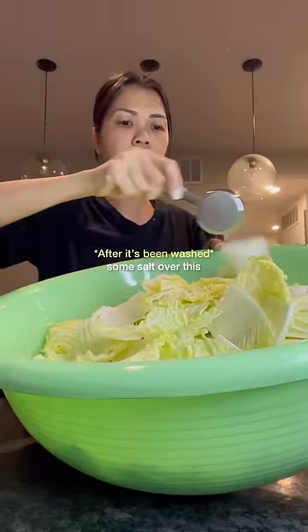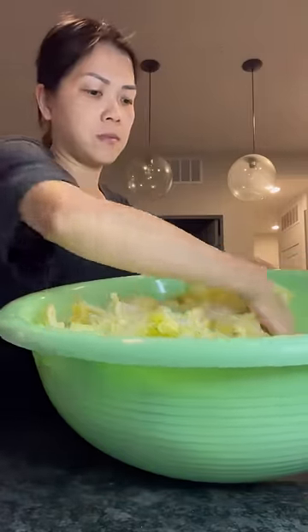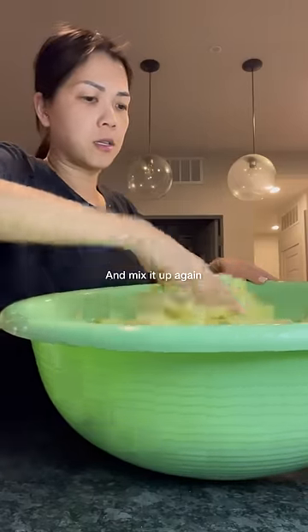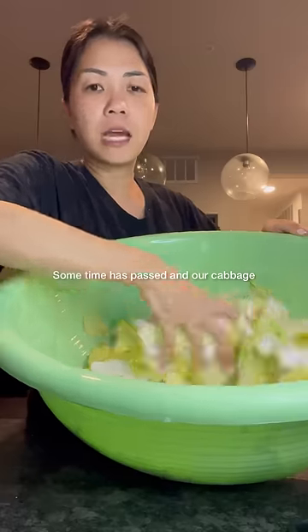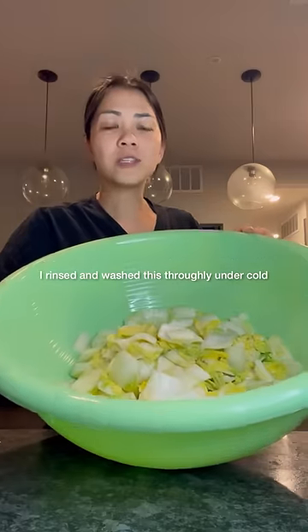We're going to sprinkle some salt over the cabbage and then some water. Mix this up, sprinkle some more salt and water, and mix it up again. Some time has passed and our cabbage has shrunk down in size.